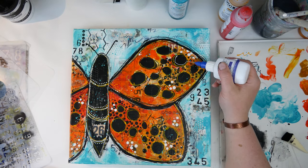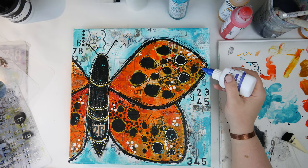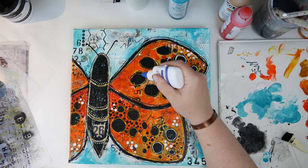To make those spots pop even more I did add some white, and I found that I really liked that but didn't want to overdo it, so I just traced a couple of the spots with white.